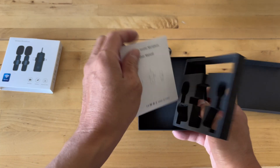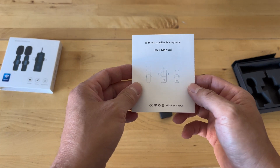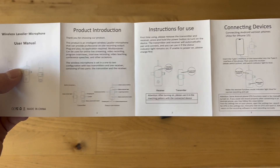There's also a manual inside that gives some detailed information on how to use this. Both sides have information with pretty clear instructions.